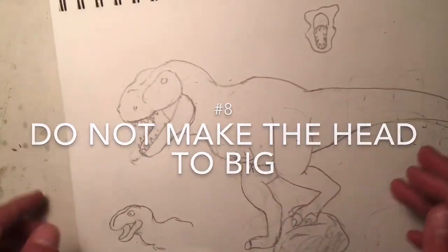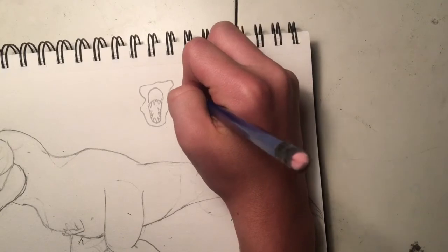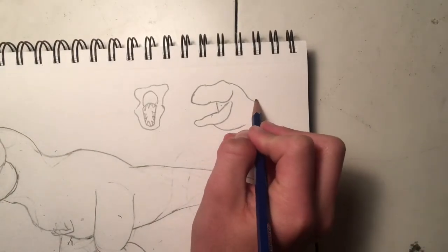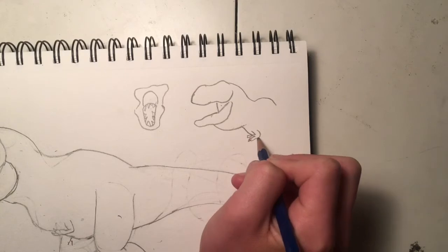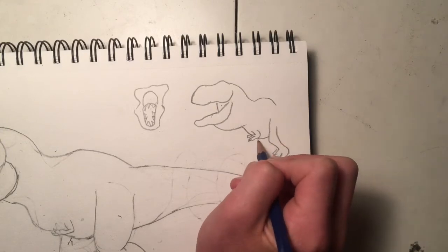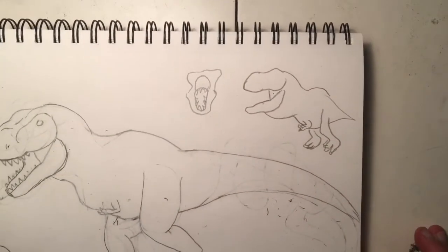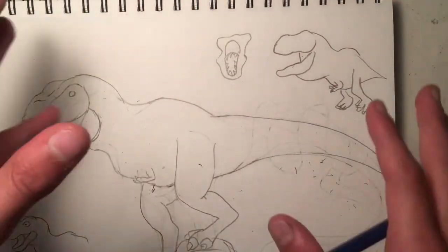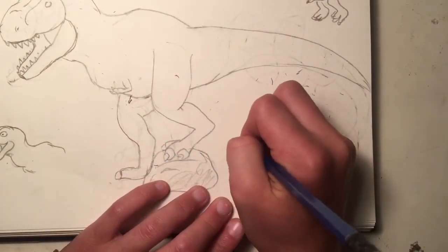Do not make the head too big. I'm going to draw a little diagram here to show you. Here's a normal dinosaur head — and here is one with a head that's far too big. Of course I'm exaggerating a bit to get the point across, but do not draw your dinosaur heads too big.